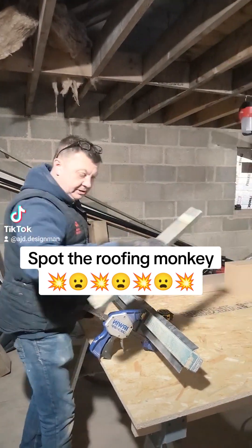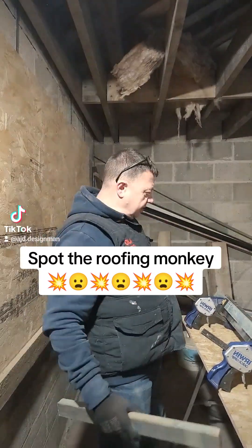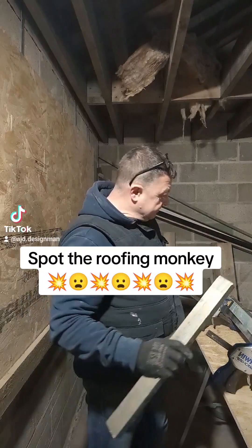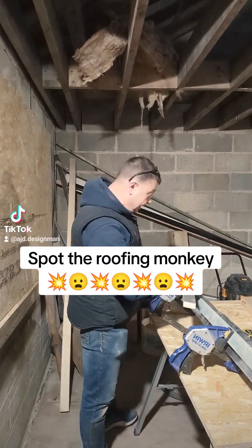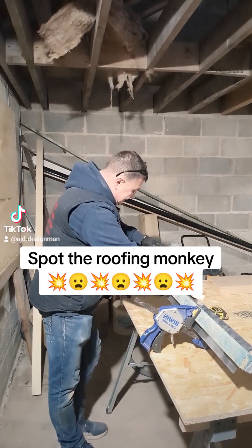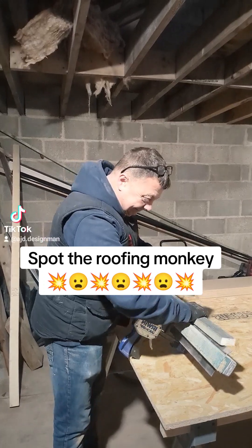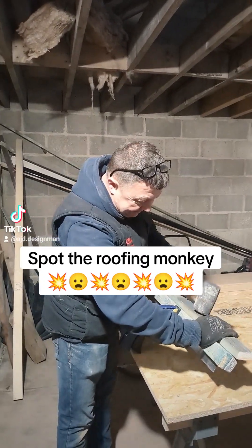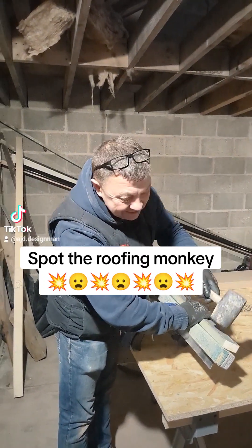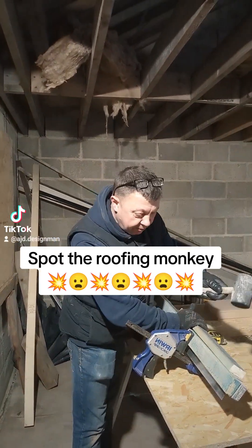Honestly, I think these roofers and lead guys — you roofers, you're on a right winner. Any monkey could do this. In fact, I might get around to the zoo and see if I can get myself a pet monkey to do my roofing.